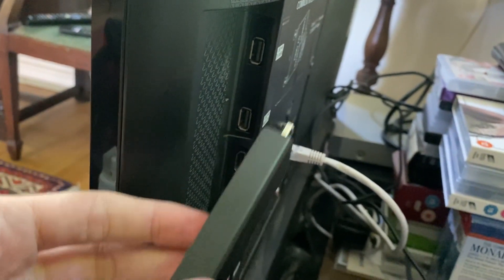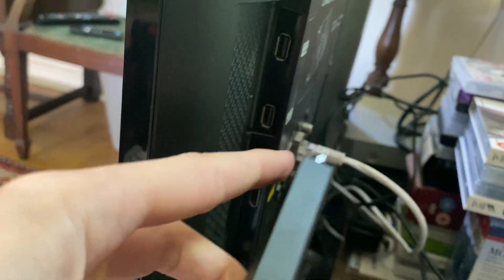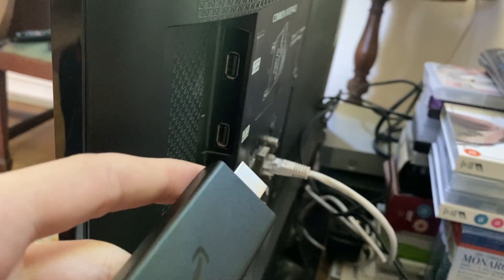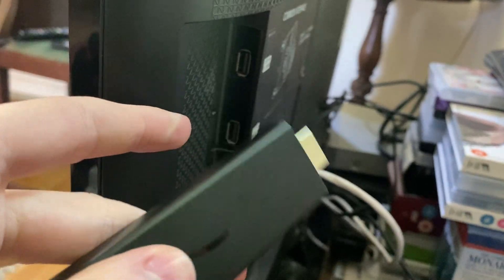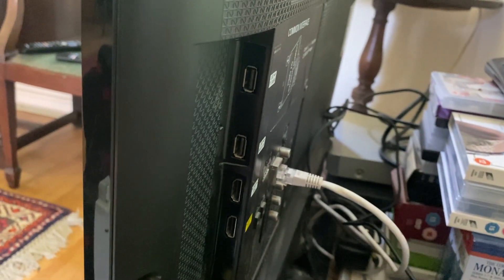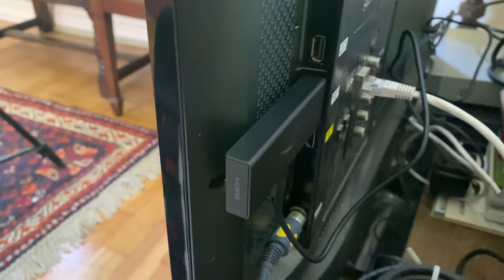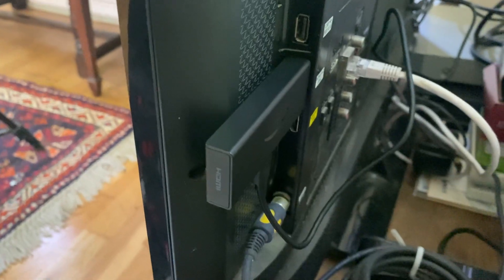If you're getting a black screen, try plugging your TV Stick straight into the TV with the power, and make sure everything is connected properly. You can also try using a different power source — for example, if you're currently powering your TV Stick from a USB on your TV, try plugging it straight into the wall using the wall adapter. If you're not getting a black screen, don't worry too much about that. I've now plugged it back in, so let's see if it's working.